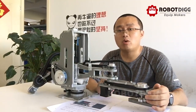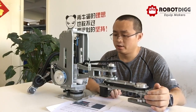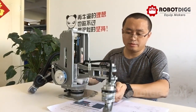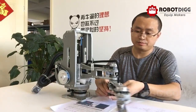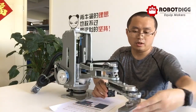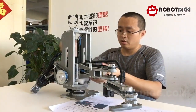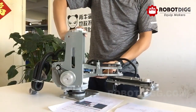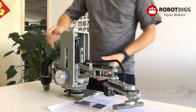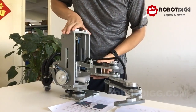You can power it with 24-volt DC. Here is the main arm, and another turning arm. Another axis can also turn.